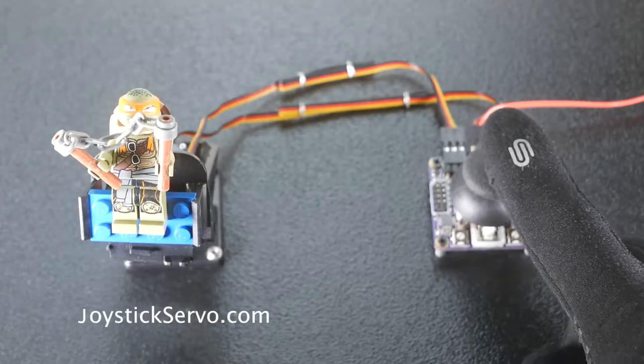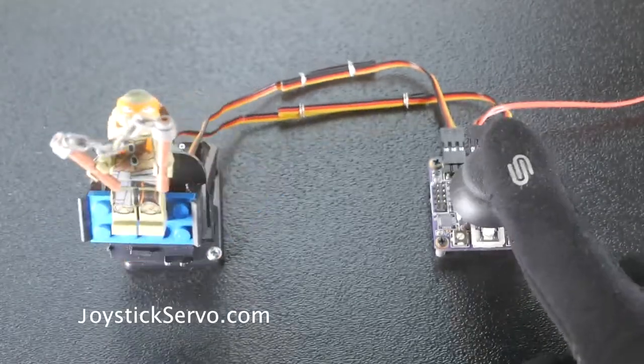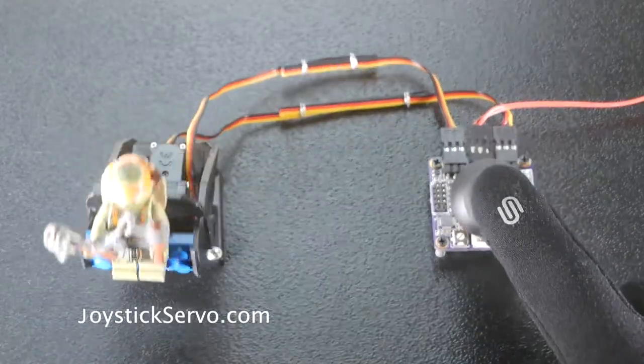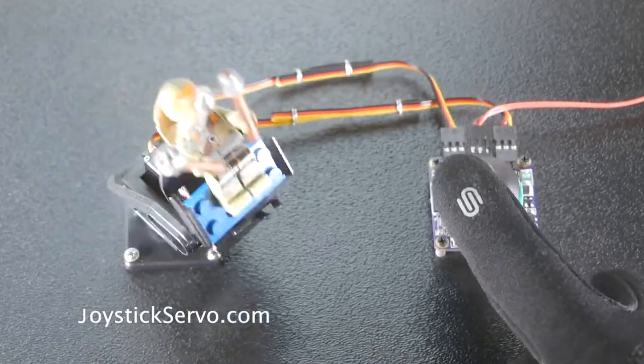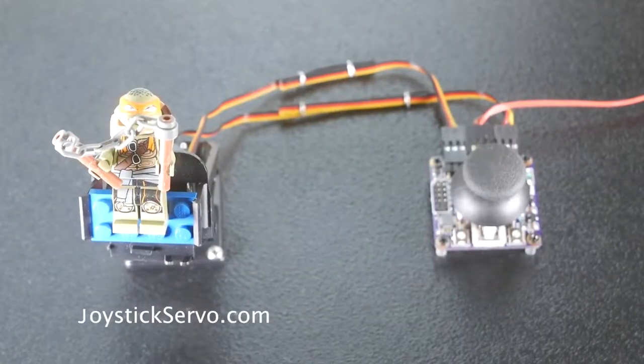When these jumpers are not installed, the two servos work in absolute mode, where the motion is proportional to the deflection. Letting go of the joystick will re-center the servos. In this mode, the potentiometer sets the midpoint of motion when the joystick is centered.